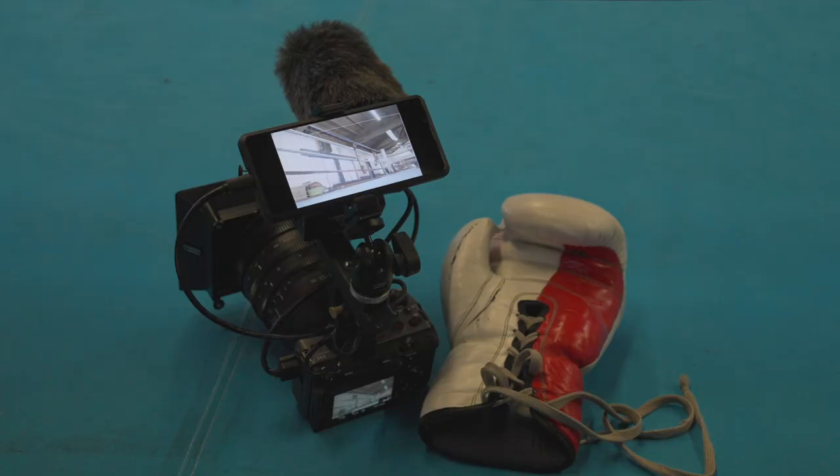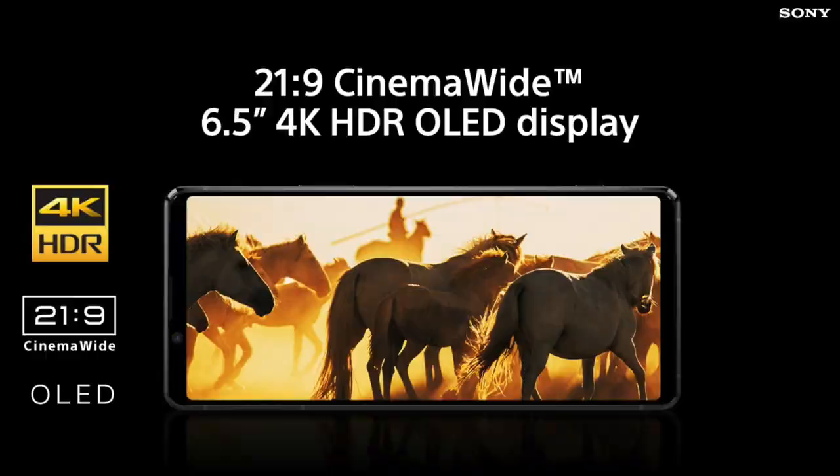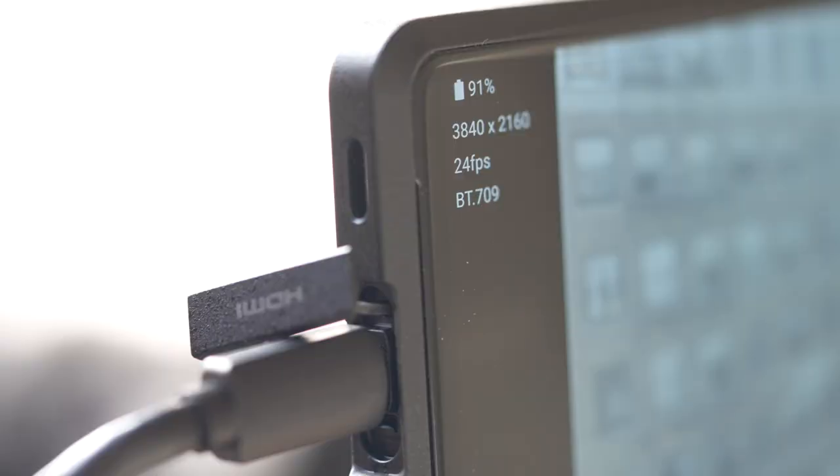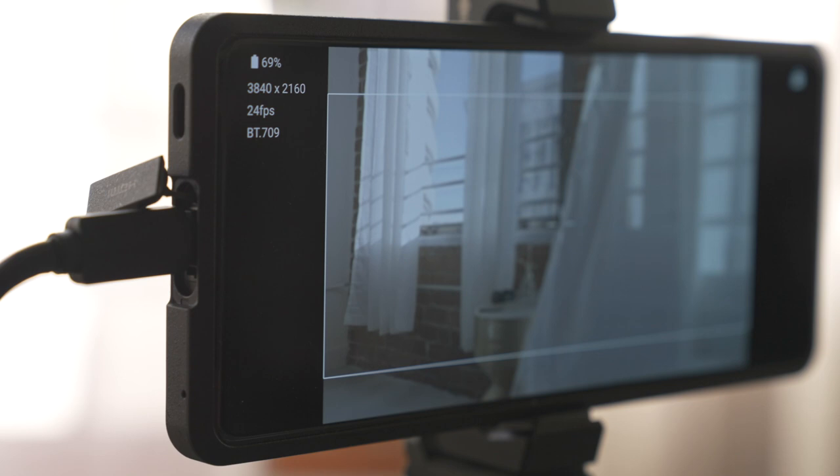When I first saw the displays on the Xperia smartphones, which are OLED and HDR, I immediately felt they would make a great on-camera monitor. So when Sony came out with the Xperia Pro, which has HDMI input, using this display as a monitor was finally possible.